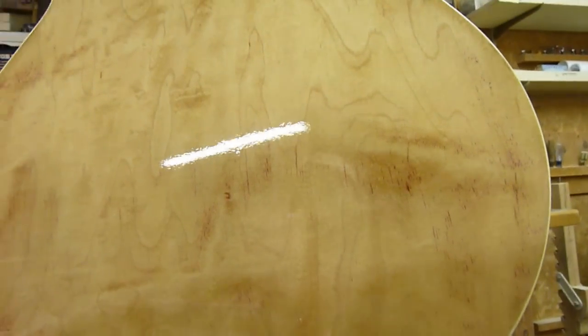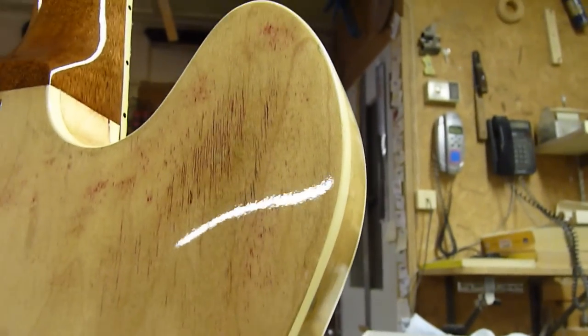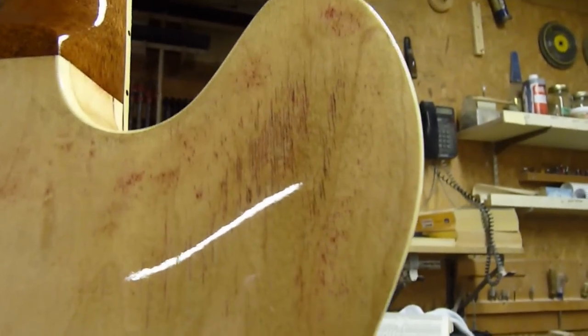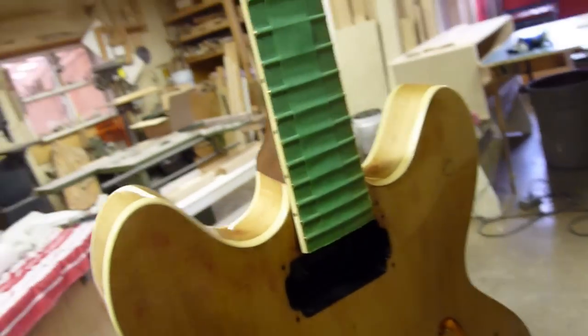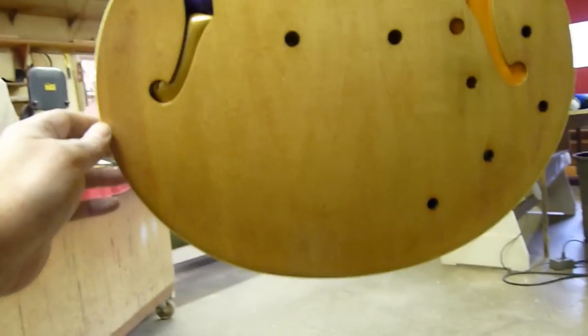My customer originally wanted this refinished as a tobacco sunburst, but we can't do that because I can't get the red stain out without burning through a veneer layer. There was also a spot where the old finish was cracked and the veneer started to rot. So we're going to do a dark brown back, sides, and neck. I was able to get enough of the red stain off the center of the guitar face that we'll be able to do a tobacco burst there.